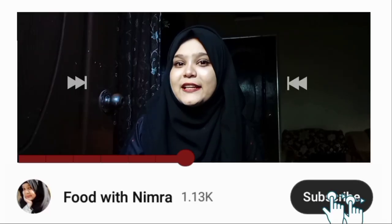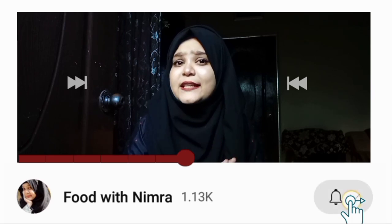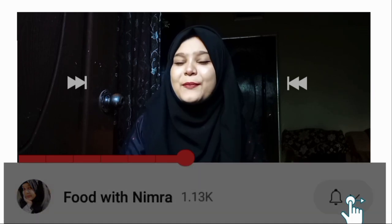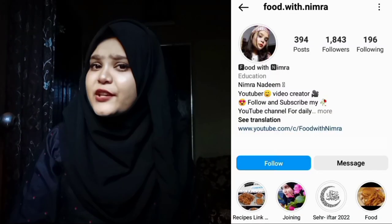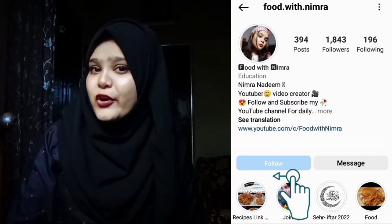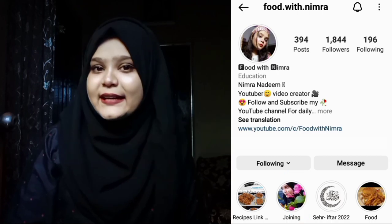If you are new to my channel, please subscribe and don't forget to press the bell icon so that you get notified of new recipes. You can also follow me on Instagram and tag me there when you try my recipes. I am active on Instagram, so feel free to reach out.